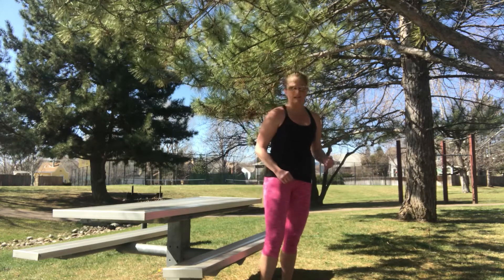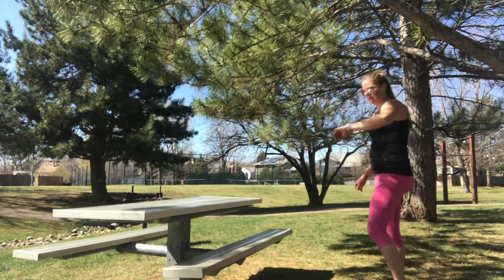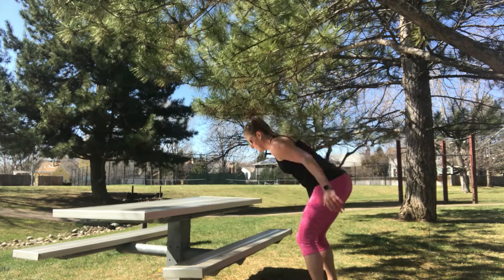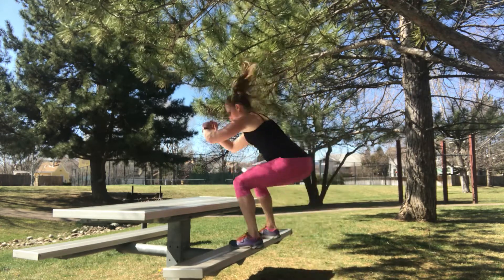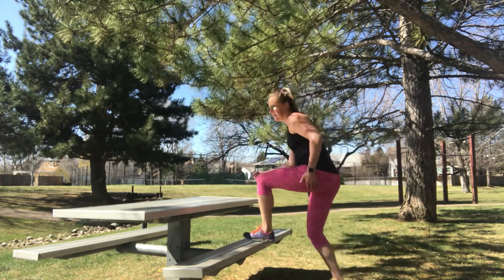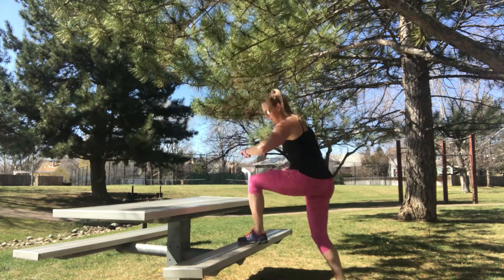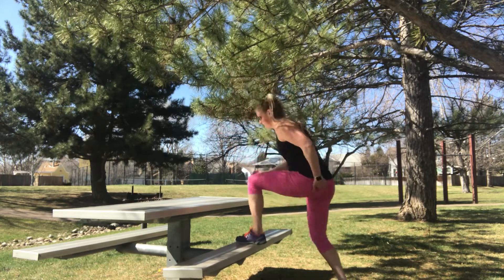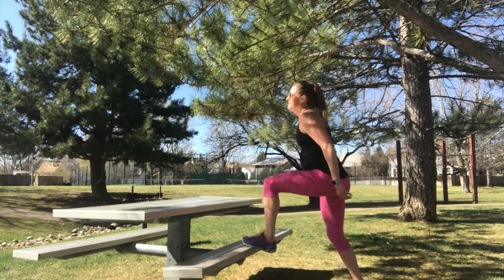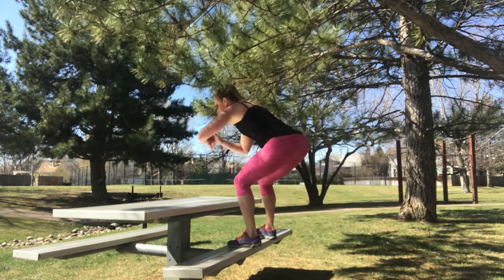Whether you do box jumps again or the other leg — ready? Here we go. If you need to not jump, just do step-ups. Almost there, ten seconds. Three, two, and one.